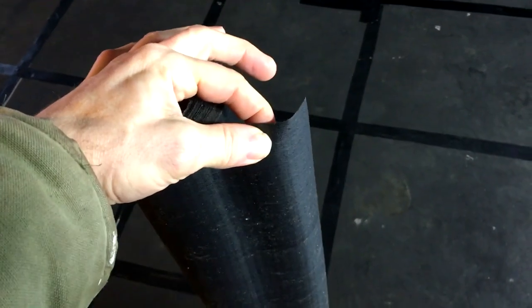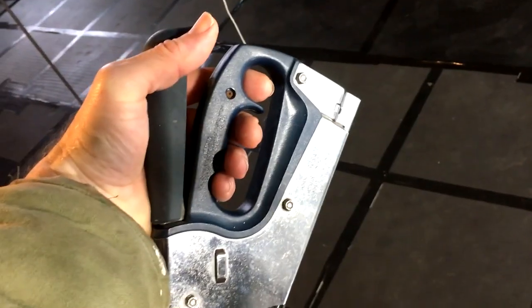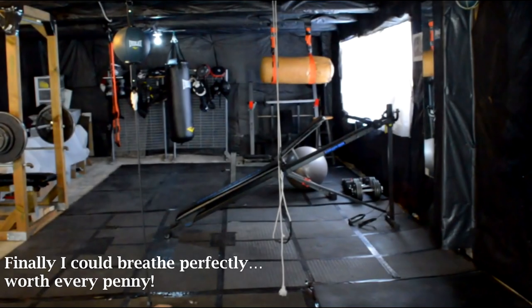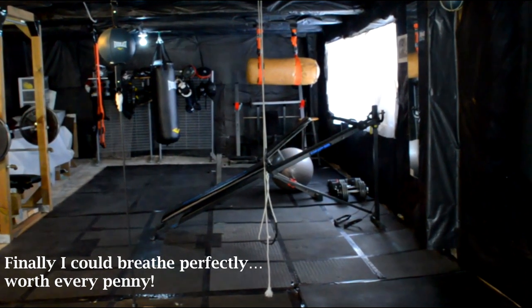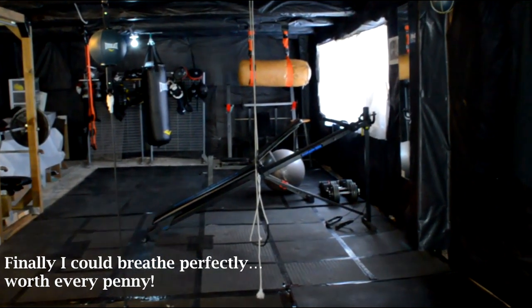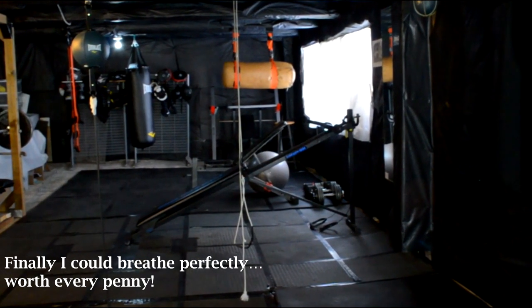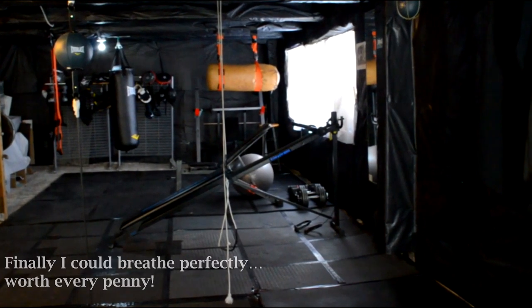I went to the hardware store and picked up a roll of synthetic roofing paper for around 50 bucks. I used a staple gun and covered most of the walls and ceiling — perfect for sealing up the room and stopping all that old debris from falling on me. If you're planning on using a dusty place like an unfinished basement or garage for your gym, synthetic roofing material to stop the dust is definitely worth every cent.